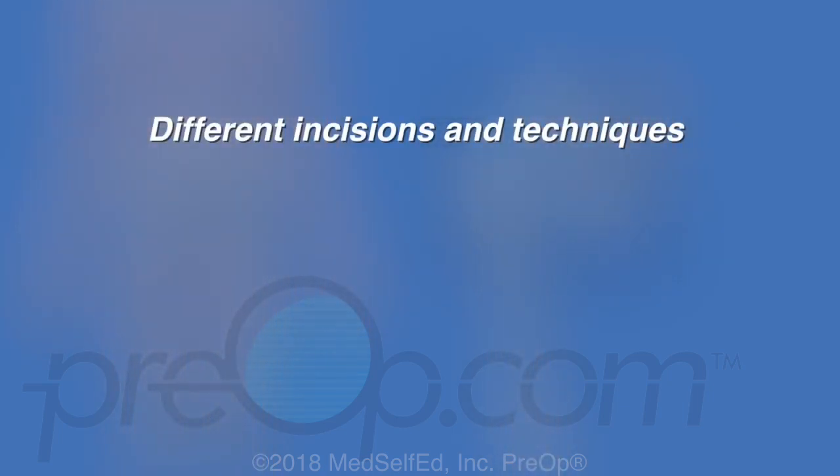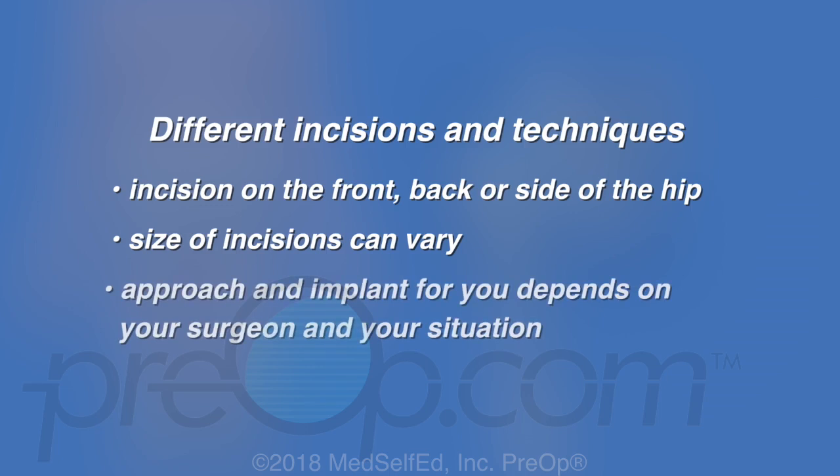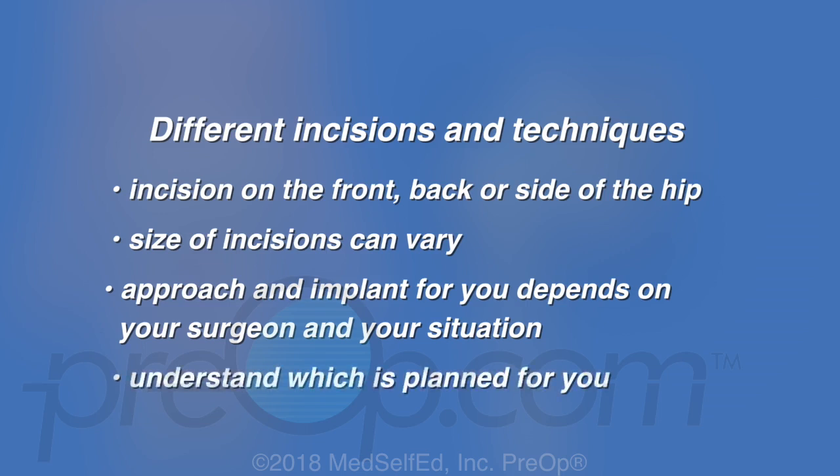There are different surgical techniques to replace a hip. The skin incision can be on the front, back or side of the hip. The size of incisions vary based on the procedure and the patient. The surgical approach and implant for you depends on your surgeon, their experience and training and your individual situation. Be sure you understand which procedure is planned for you.